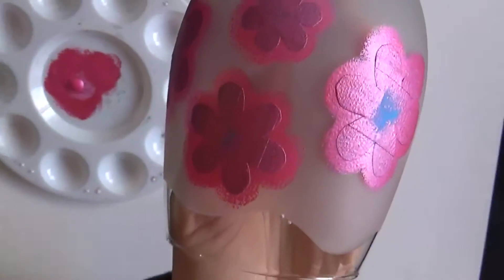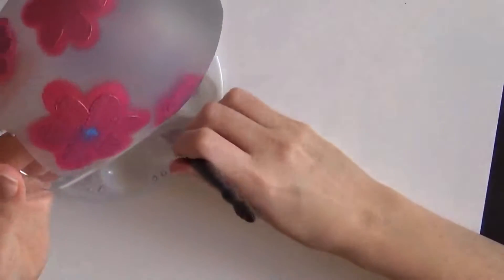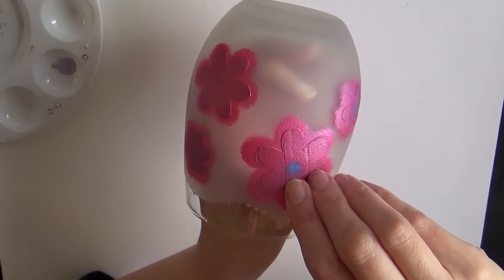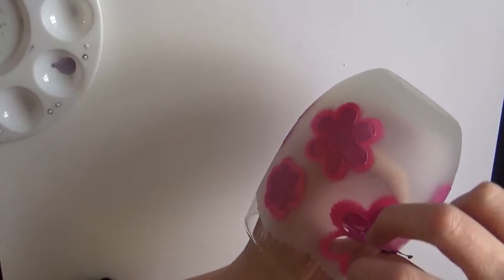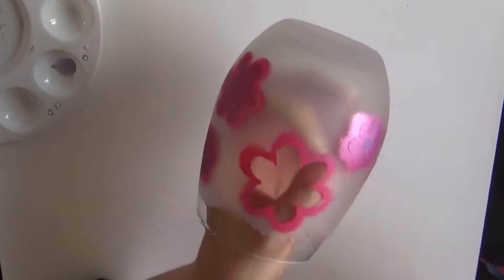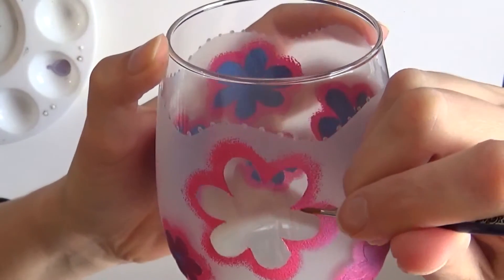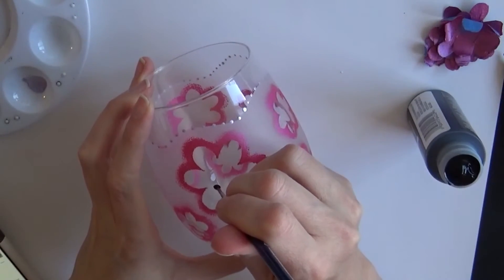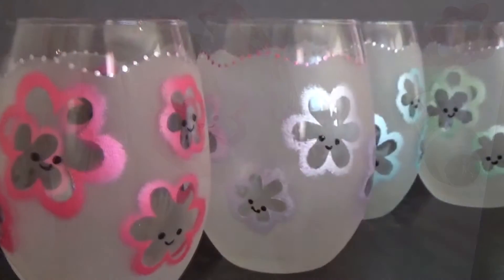Once the paint has dried just a little bit, remove the top part of the tape only. Then take either the tail end of your brush or a little polymer clay tool and go around the ridges, adding a little dab of paint to create small dots. I recommend letting these dry for at least a day before removing the remaining tape. Work from the outside in so you don't pull up any paint — the tape can catch and ruin your work. If that does happen, just take a little paintbrush and fill it in. Once done, take a small paintbrush and add little black dots and a smiley face to give your daisies kawaii faces.